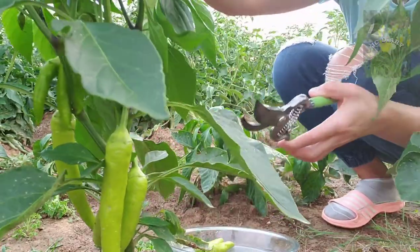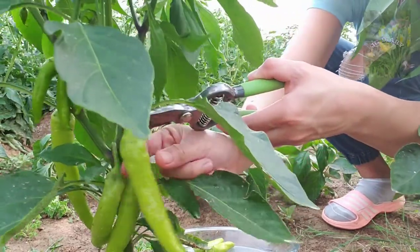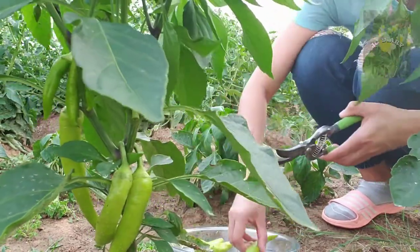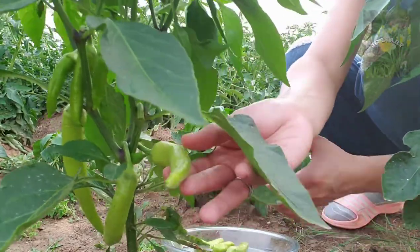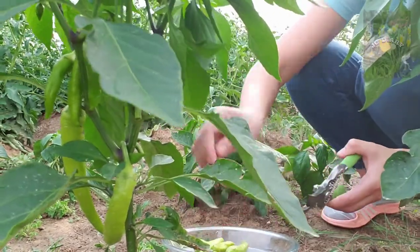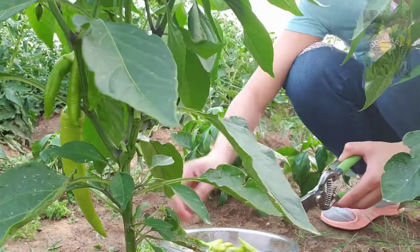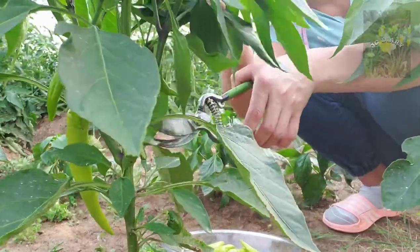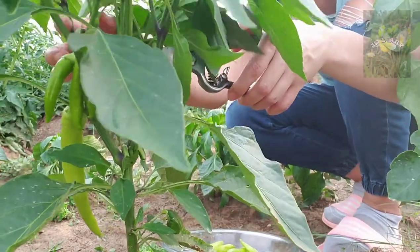So look at that. Do it, do it! Thank you. Thank you mommy. Thank you. You're welcome baby. Oh I like those. And there's one right here — oh, this is a big one!